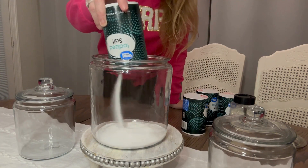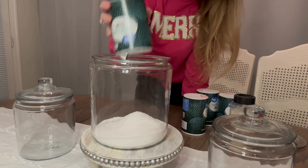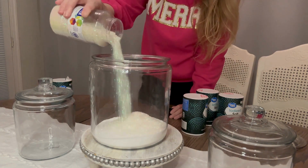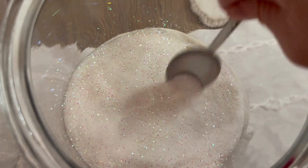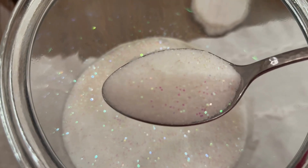I have some of these jars that you can buy at Walmart, and I'm just filling them with salt. Salt is great for making fake snow — you don't have to spend a lot of money buying flocking or something like that. Just get some salt and add in some glitter. I put quite a bit of glitter, and as you can see, it's a very pretty effect.